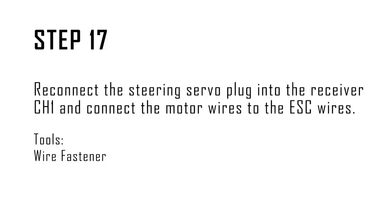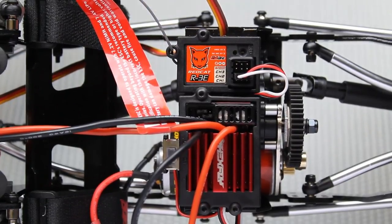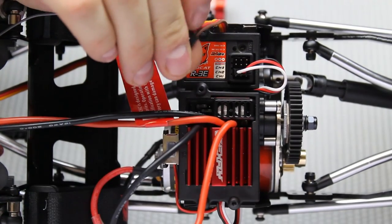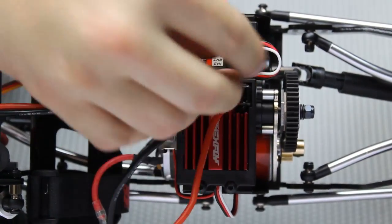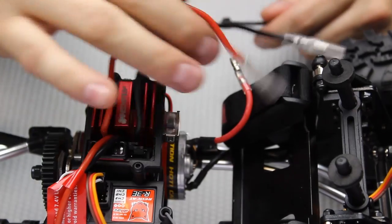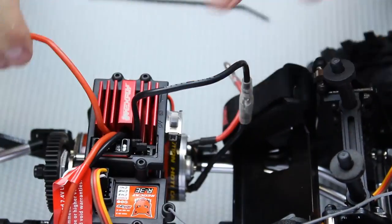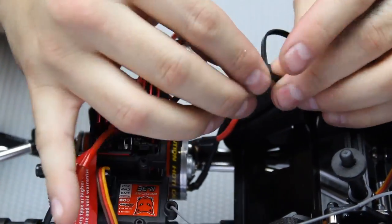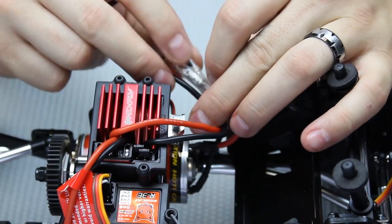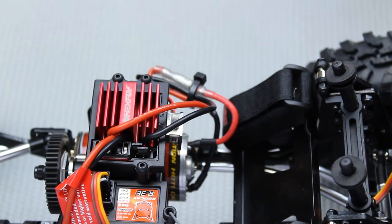Step seventeen: reconnect the steering servo plug into receiver channel one and connect the motor wires to the ESC wires. Plug the servo back in — keep in mind that the brown wire on the plug goes away from the sticker while the yellow or orange wire faces the sticker, and this goes into channel one. Once that's plugged in, reconnect the motor wires. Use a wire fastener once they are all plugged in — it's not necessary but it definitely helps and keeps the chassis looking clean. Take the wire cutters and cut the excess off, then tuck the wire set just the way it was before.